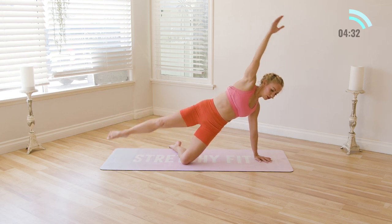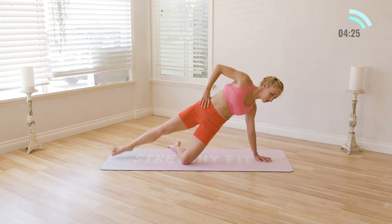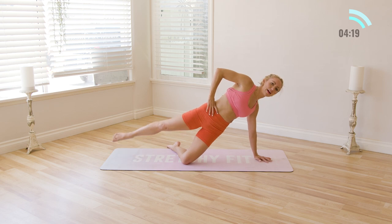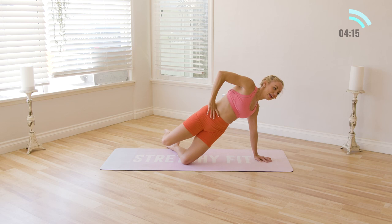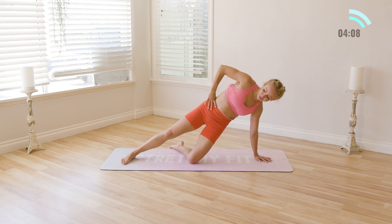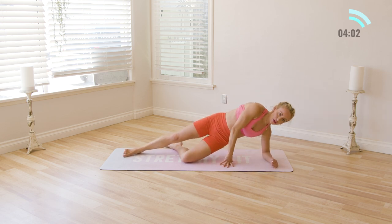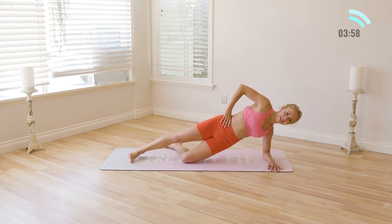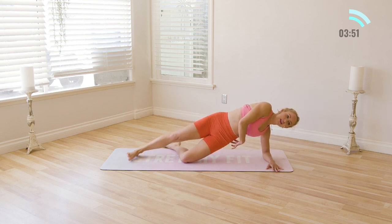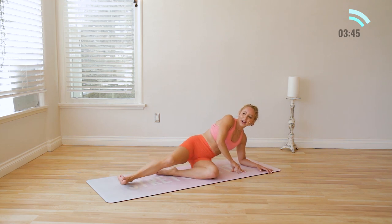Reach the leg out — little circles. Ten, eight, seven, six, five, four, three, two, one. Other way — ten, nine, eight, seven, six, five, four, three, two, one. Last little thing here — we're just going to lift. You can readjust if you need to. It's too much on the hand, so let's all lower onto the elbow. Ten, nine, eight, seven — keep the hips up — six, five, four, three, two, and one. Bring the knees in, take a nice little stretch here. With each breath your body is getting calmer, more relaxed.